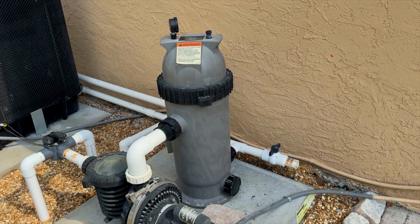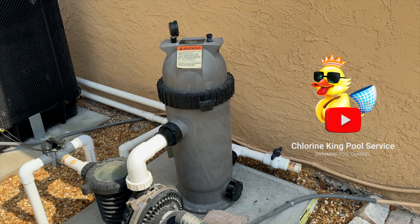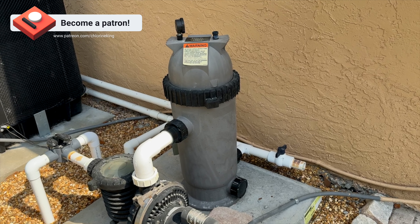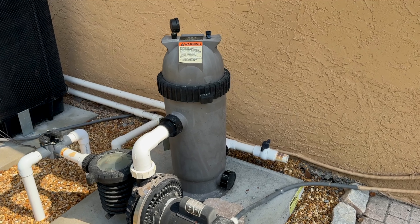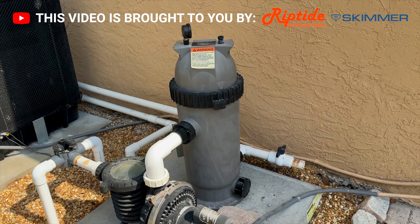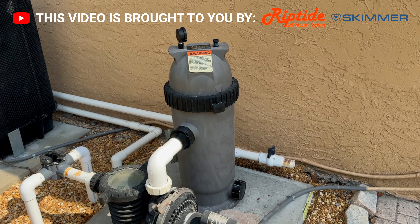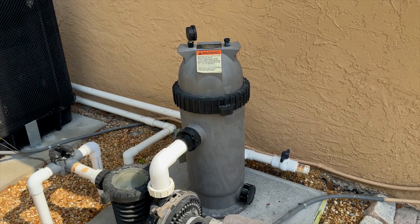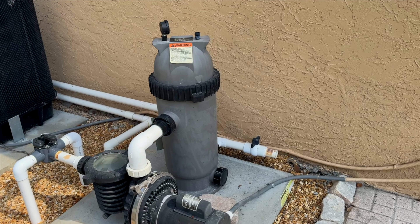Here's the filter I'm working with today — it's a Jandy CS150. What people typically do, and what I've done when I screw this up, is crack the air bleed, take the lock ring off, pull the lid off immediately, and yank the cartridge out. The problem is the tank's still full of water. The hole the cartridge sits in is the hole that feeds the returns to the pool, so when you yank the cartridge out, all that junk and dirty water suspended in the tank drains out through that hole and makes its way through the returns. When you start the system back up, all that crap goes into the pool and spa.